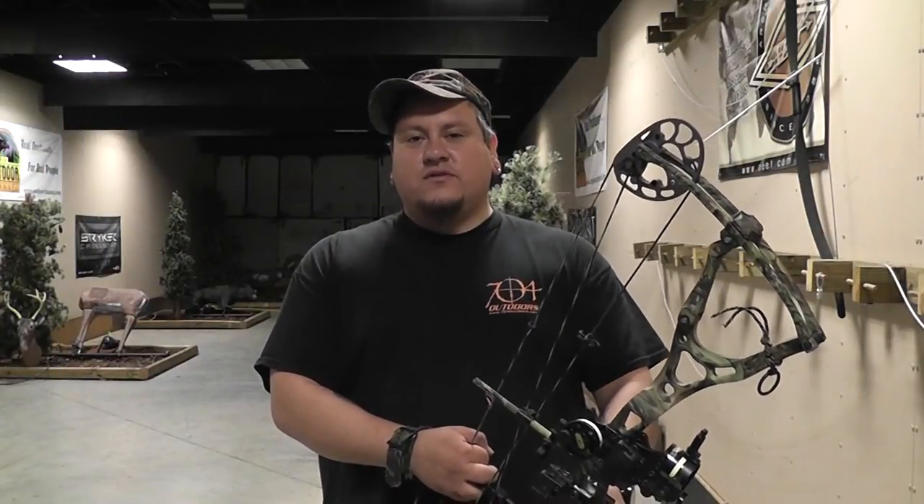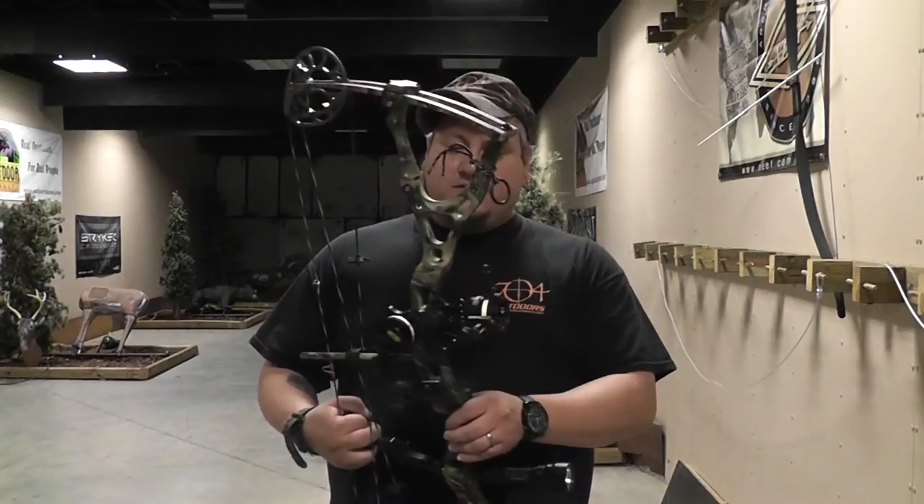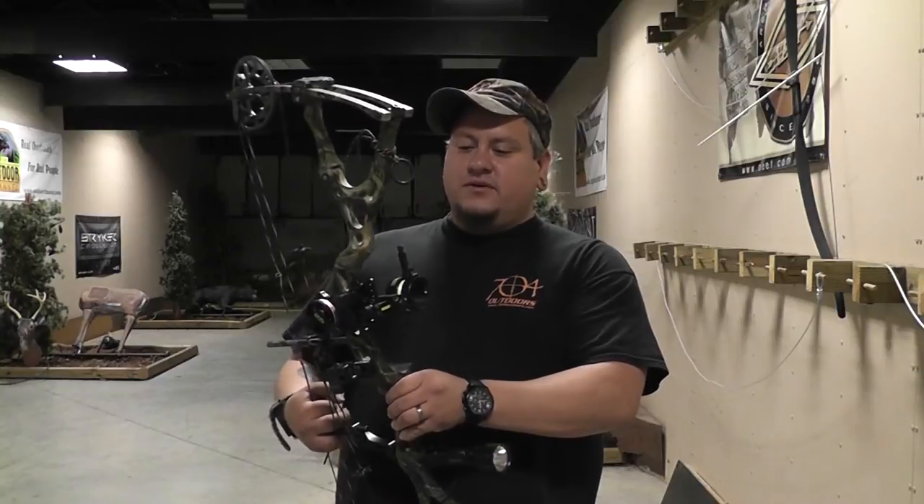Hey guys, we had a couple questions on how we set up our bows for bow hunting hogs at night. We do hunt hogs quite a bit in tree stands over baited sites, and I'm just going to show you a setup that I've got here on my BowTech Guardian.